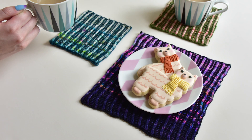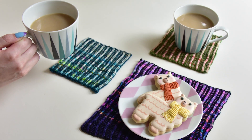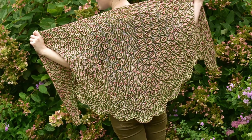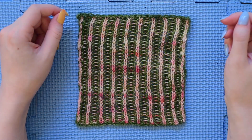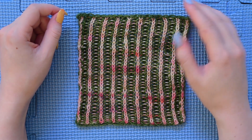Thank you for watching this series of videos about the Brioche Fade Coaster or for following along with the Blooming Brioche Knit Along. I hope to see you back here at some point. There are plenty of knit tips videos that you can look at and get more info on how to knit. I'll see you soon. Bye.